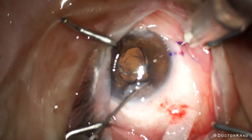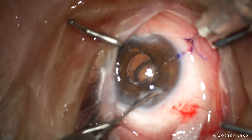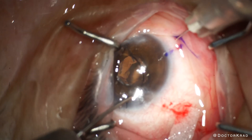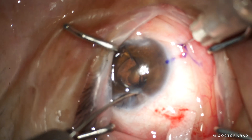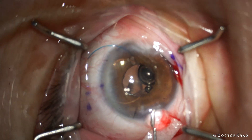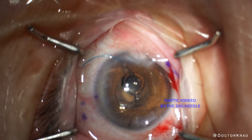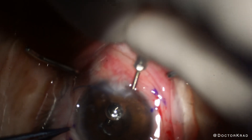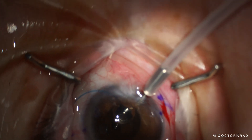I gently grasp the proximal haptic with the Schneider graspers, and I try to gently feed it through the needle. But the anterior chamber is collapsing right now and I have a limited view. I think I'm in, but — oops — I kinked the haptic with the needle. I was focusing on grasping the haptic gently with my forceps, but I didn't realize I would kink it so easily with just the needle tip. So I re-inflate with viscoelastic and prepare to put my AC maintainer. I don't want the anterior chamber to collapse again and obstruct my view.